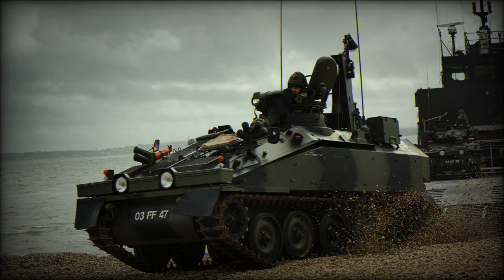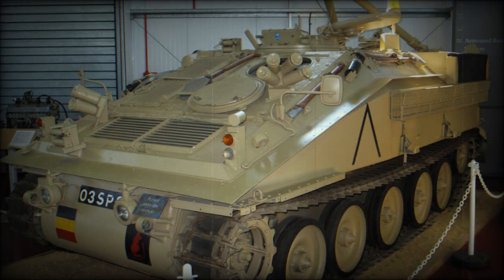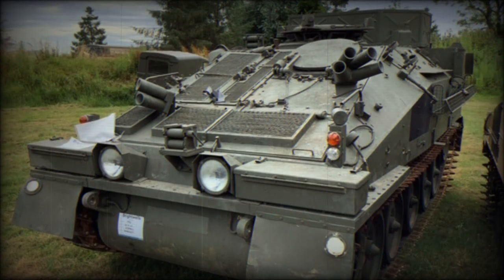When the CVRT series of aluminum light armored vehicles was designed, a full range of variants was considered, including the FV-106 Samson Armored Recovery Vehicle. The CVRT series of military vehicles came into use in the early 1970s and most types are still current. The Samson Armored Recovery Vehicle was designed to recover damaged or overturned vehicles on the battlefield. It also provides maintenance service or tows damaged vehicles to maintenance units. A total of 136 FV-106 Samson ARVs were built.